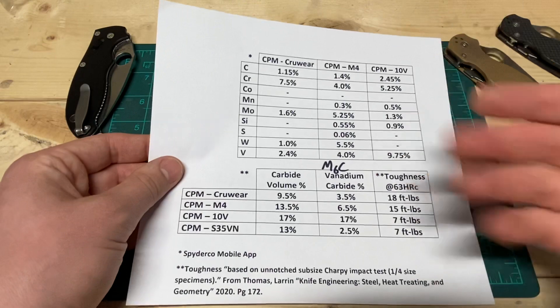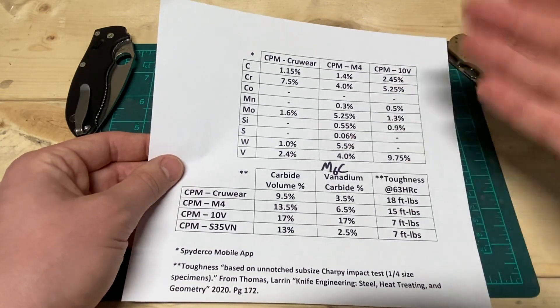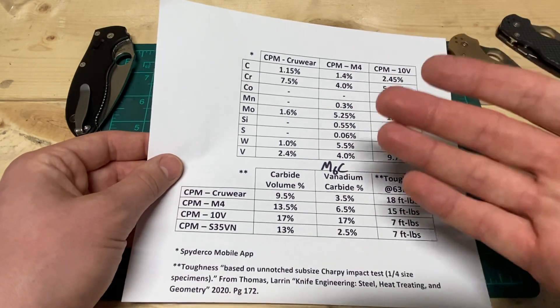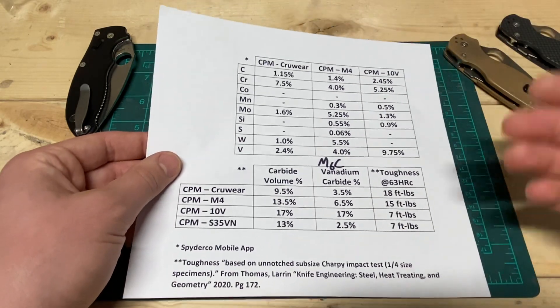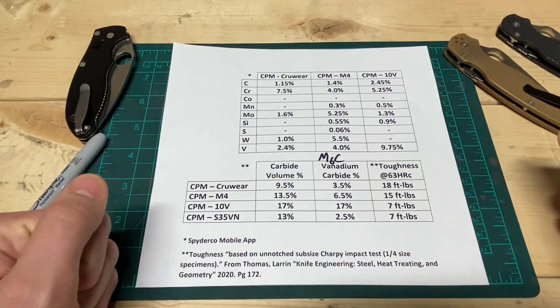That's pretty much what I've got on M4. It's a really great steel and a very high performer, but in terms of taking care of it, it's kind of in the middle. It's a very enjoyable steel and I highly recommend it. That's all for today — thank you for watching.